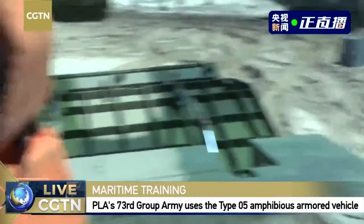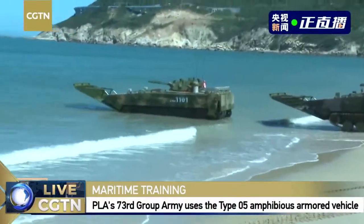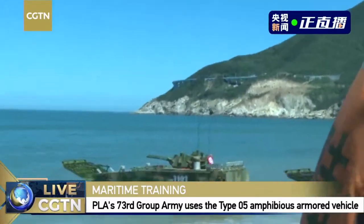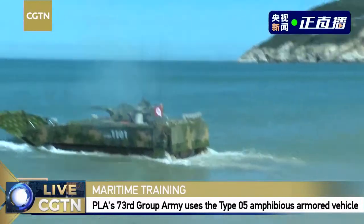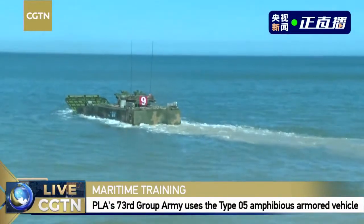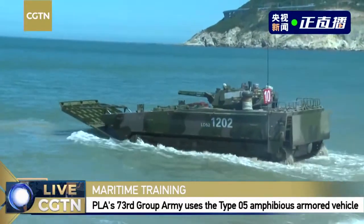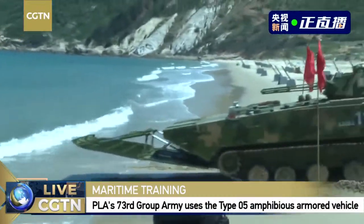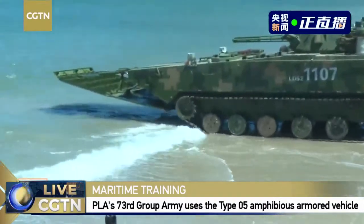When you're on board, you can immediately feel the hot temperature inside. In the cabin, the temperature can be higher than 40 degrees Celsius — a big challenge for our pilots and other members on board. Through our camera you can see that the first Type 05 amphibious armored vehicle is now in the water.